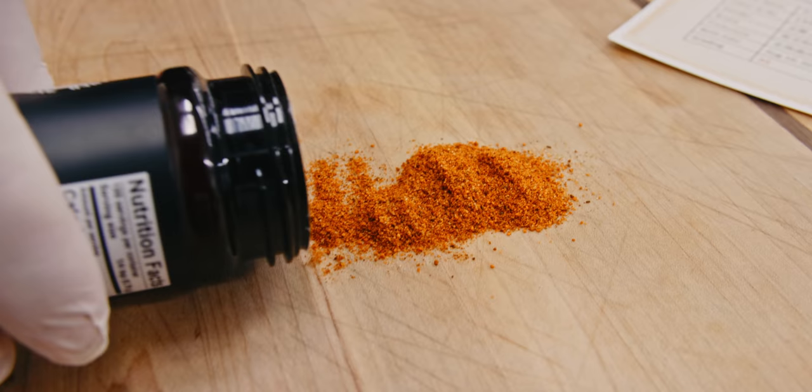Now we go down for that sizzle — direct over the coals to get that nice char on the outside. It's going to be amazing. Seared up and looking amazing — just look at that crisscross char. Time to get these off the grill and let them rest.